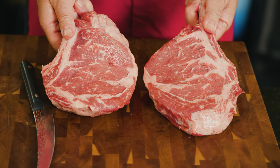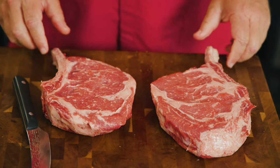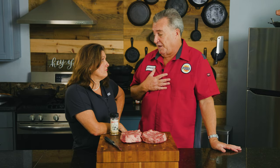My plan is to take these two identical ribeyes from Demkota Ranch Beef — they were cut off the same piece. Personally, I do not think there's going to be a difference at all. The traditional way of thinking is that bone-in gives more flavor, is more tender, and cooks more evenly. Personally, I don't think it does. What do you think?